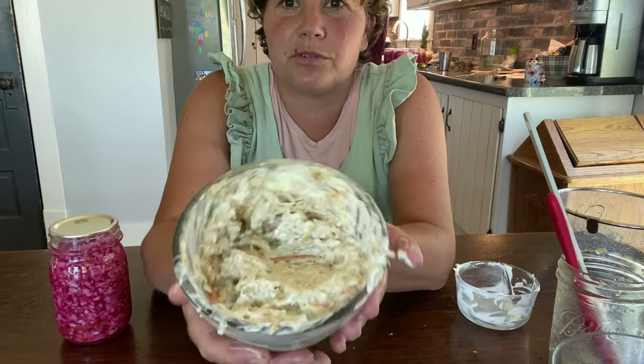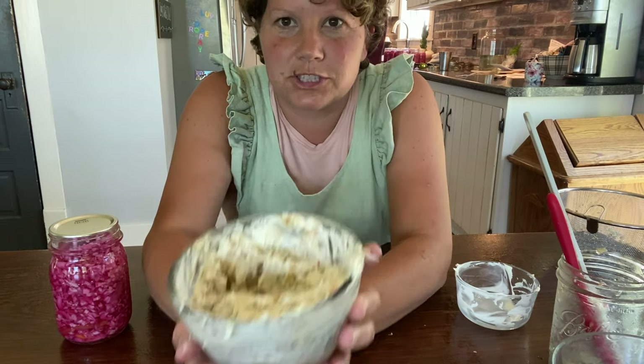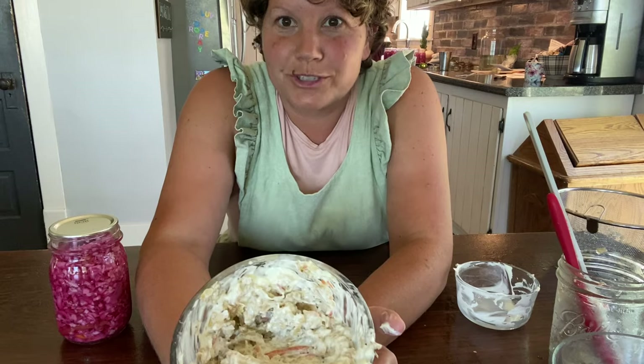There you have it — a beautiful, delicious home-canned coleslaw for all winter long.